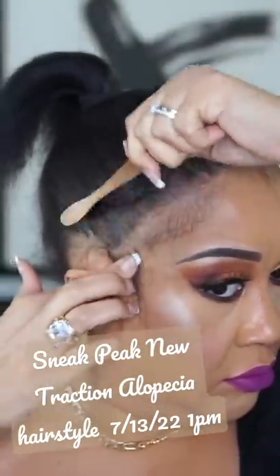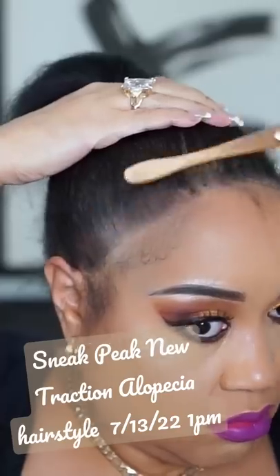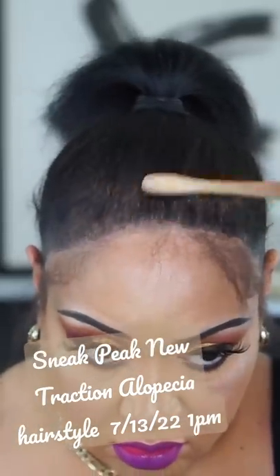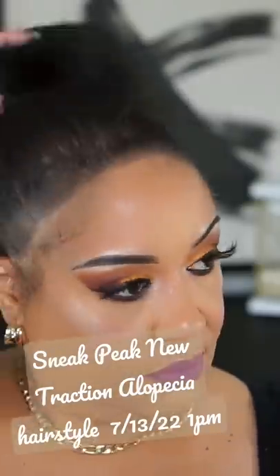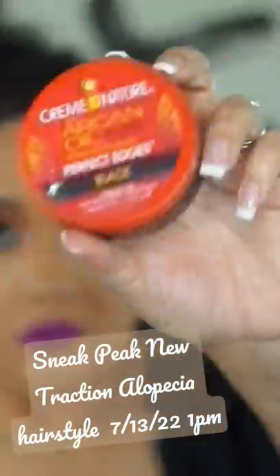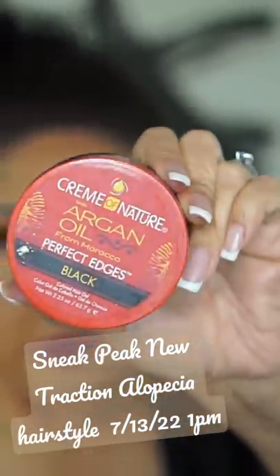Today I'm not using my finger, I'm using my Edge Control Brush, and I'm just blending the product in. It does have jojoba oil in it, which I love, and it keeps my scalp feeling nourished and it mimics the oils in the scalp.